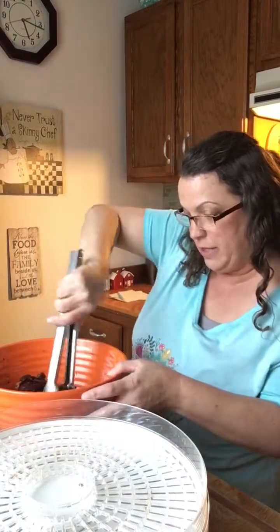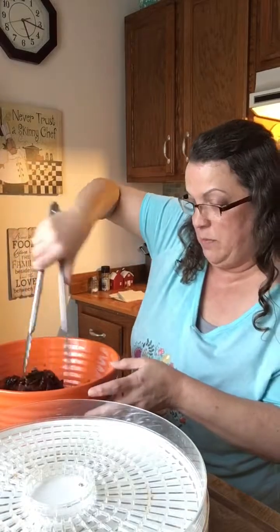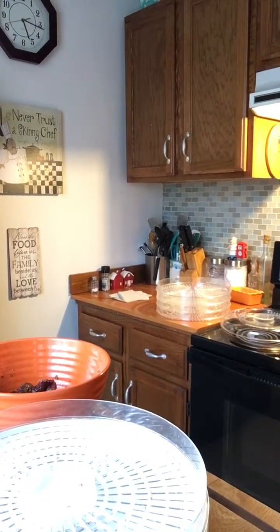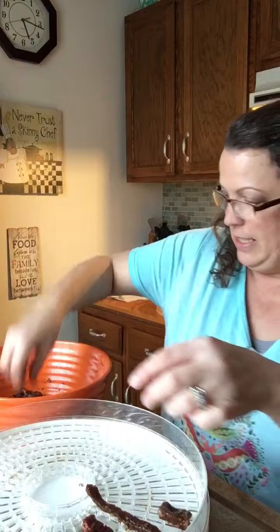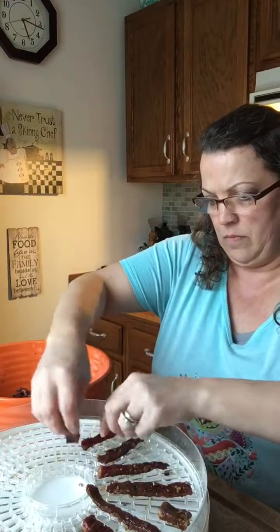Here is all the meat I cut up earlier and marinated — this is the beef for the beef jerky. It's going to take too long to use those tongs, so I'm just going to go in with my hands — much quicker! All you do is just lay it flat down on your dehydrator. Yes, it's a mess to clean up after, but it's so worth it.